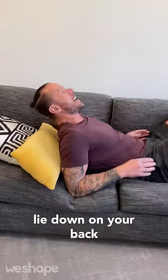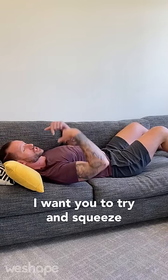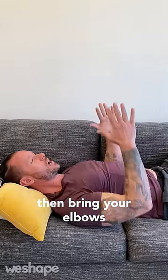Lay down on the couch, lie down on your back — can be a bed, the floor, whatever — and then you're going to pull your elbows back behind you, and then press your arms out in front of you. At the very top, try and squeeze your chest muscles. If you can't do that, put your hands together and squeeze them, then bring your elbows back down.